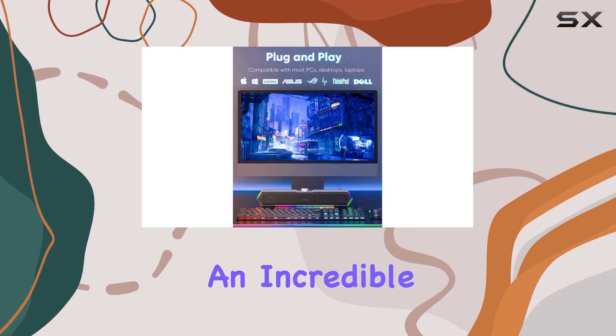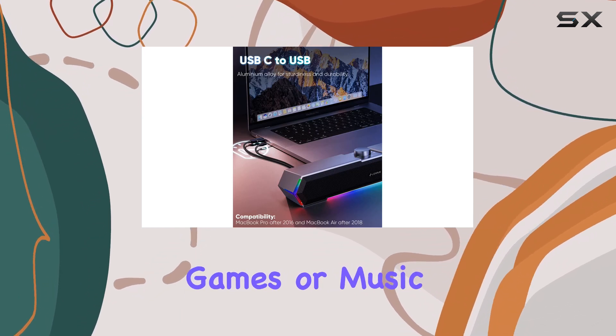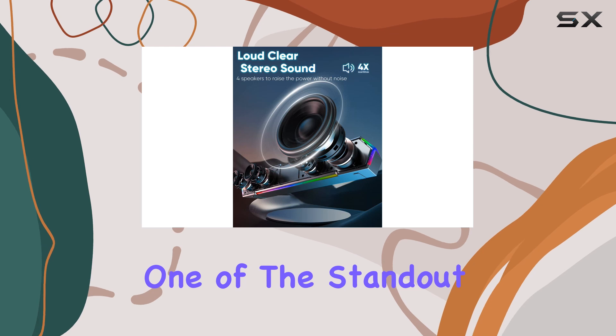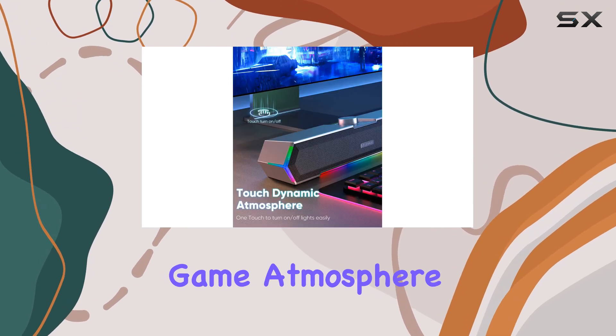The result is an incredible cinema-like effect for all your entertainment needs, whether it's movies, games, or music. One of the standout features of these speakers is their unique dynamic angular game atmosphere design.